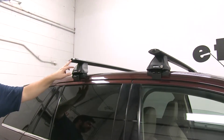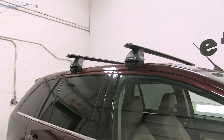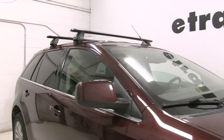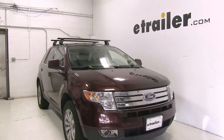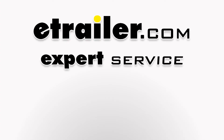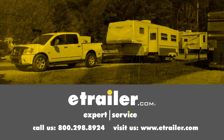You can also replace these on the ends with locks as well if you'd like, which you can find on eTrailer.com. And there you have it for the Rhino Rack Roof Rack System on our 2010 Ford Edge. Click the link below to shop, learn more, or visit us at eTrailer.com.